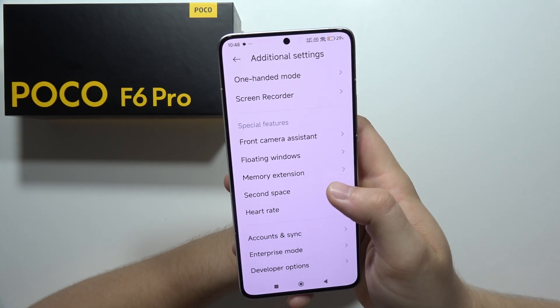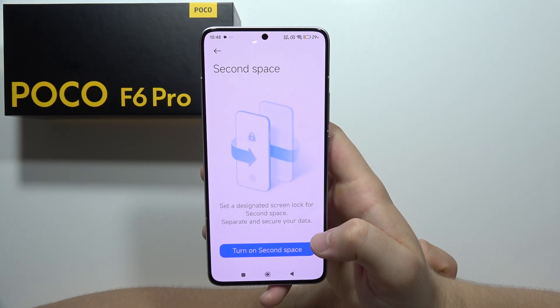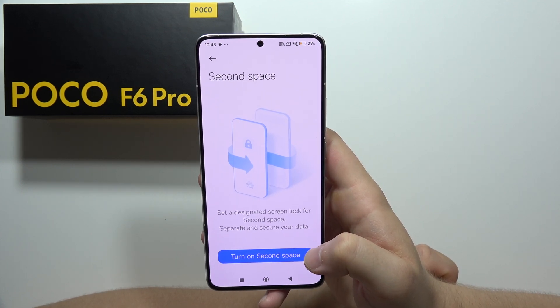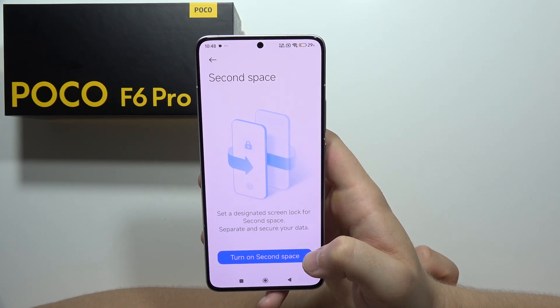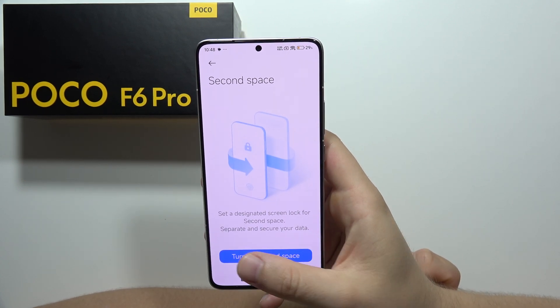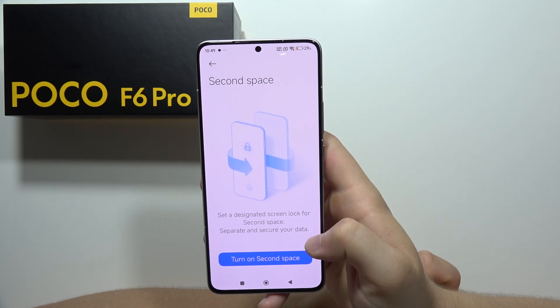Now we can find the Second Space. The Second Space allows us to create a second account on this smartphone. It works like on a MacBook or Windows PC, where you can switch to a different account and you will have your own wallpaper, your own apps — everything will look actually different.